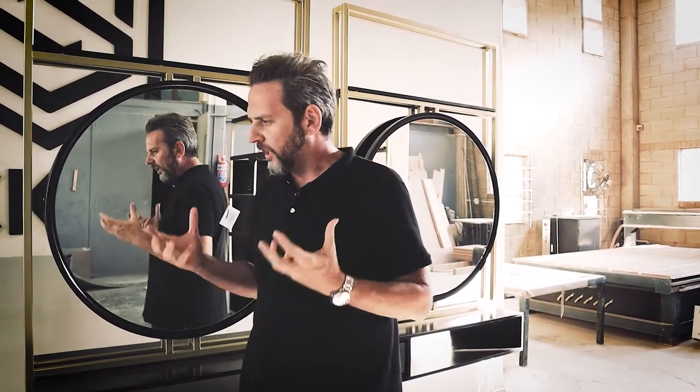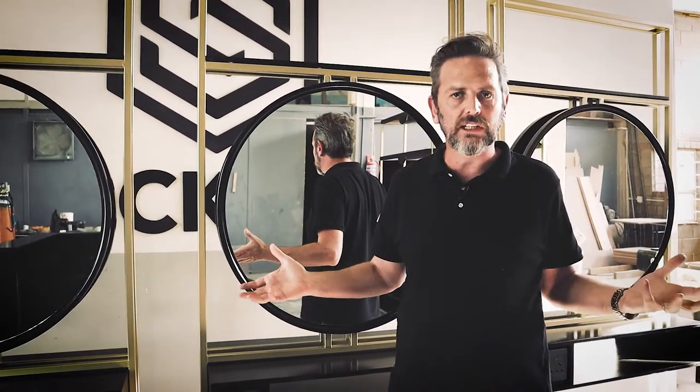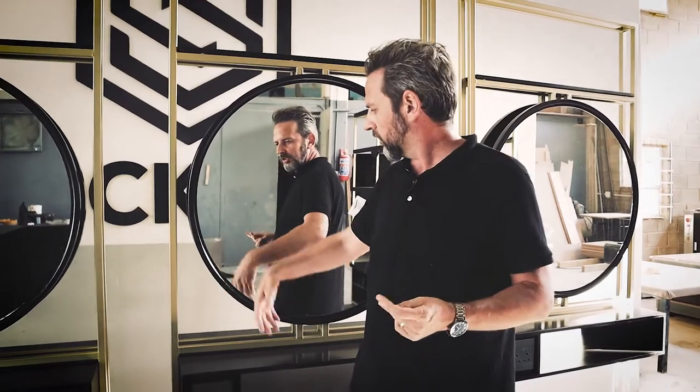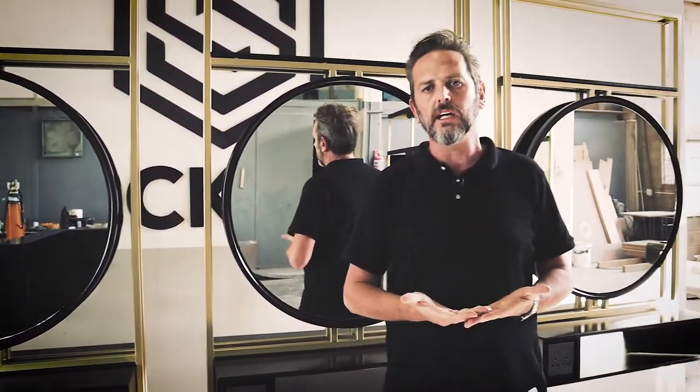That basically covers this little salon. The reason I wanted to show you this is simply because I want you to realize that Stockfit has real-world application. Whatever we use and design, you'd be able to replicate it, build it, and sell it. You can do exactly what we did here, change the colors — you don't have to go with a black and gold combo — and at the end of the day you can make money by doing what we do.